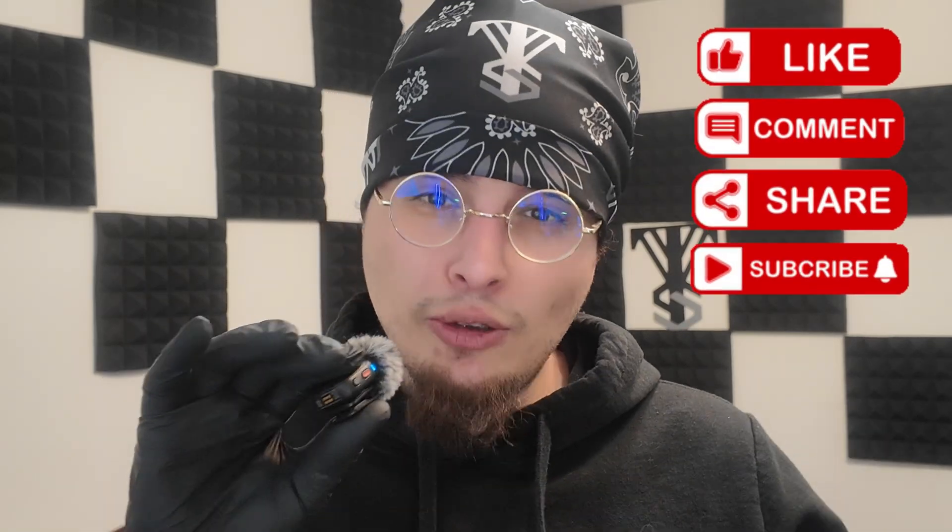I really hope you guys enjoyed this video. Thank you so much for the love and support. Be sure to like, share, and subscribe — or else the next time you go out with a radio, there'll be nobody to connect to. We'll see you next time.